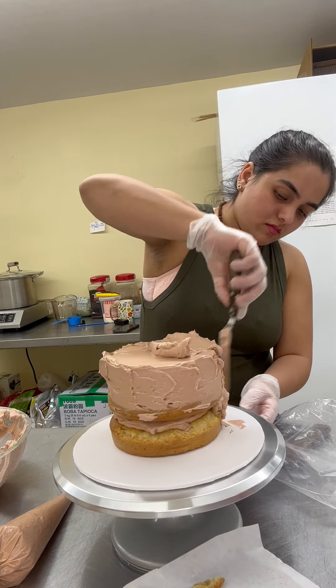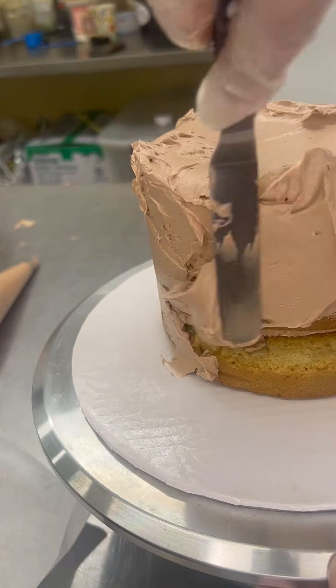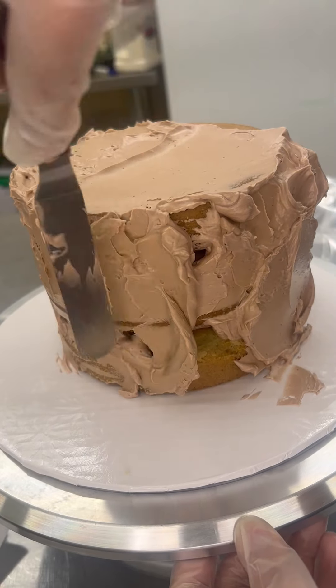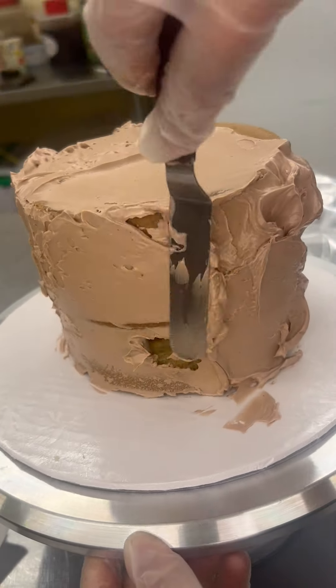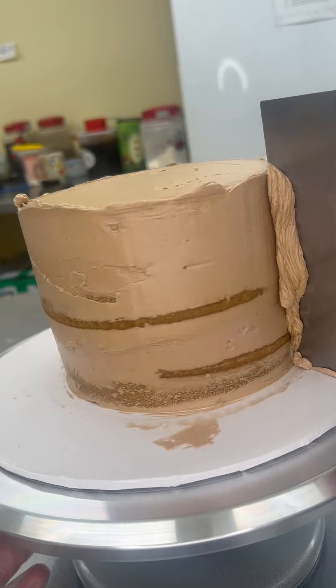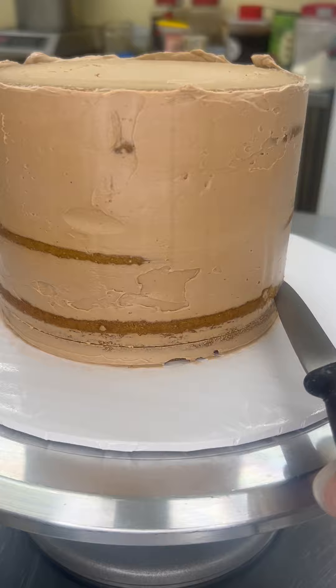I cover the sides by taking a little buttercream from the top. I scrape it and add it to the sides, scrape it and add it to the sides. Go all the way around — if you need extra buttercream you can just add it on top and use that as a reserve. Straighten the edges; it's not really required in this cake but I'm still going to do it.